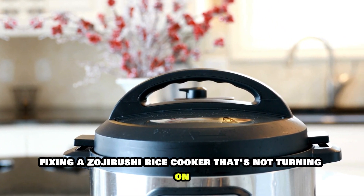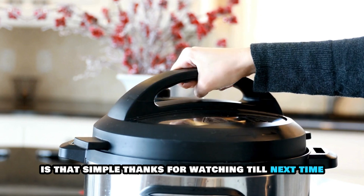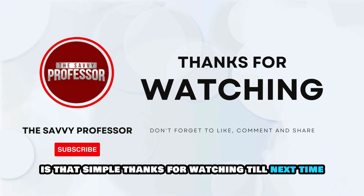So, there you have it. Fixing a Zojirushi rice cooker that's not turning on is that simple. Thanks for watching. Till next time.